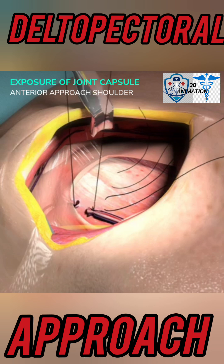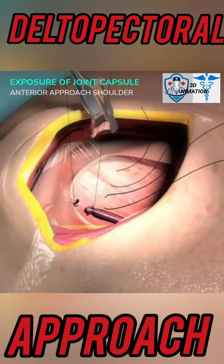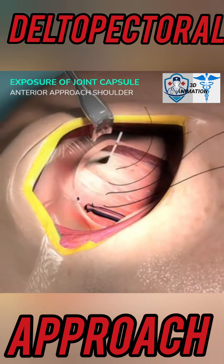Attention: this step only applies to arthroplasty surgery. Identify the inferior capsule by locating the axillary nerve. Incise the subscapularis longitudinally. If the lesser tuberosity is fractured, incise two centimeters medial to the muscle.